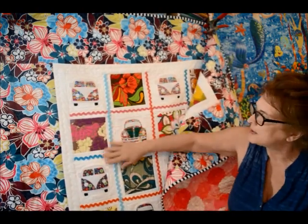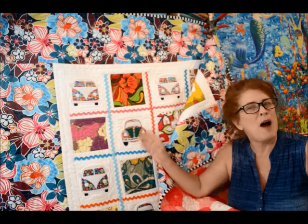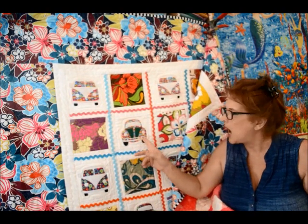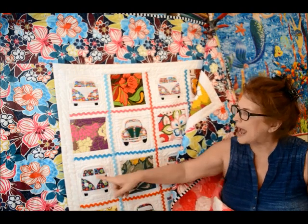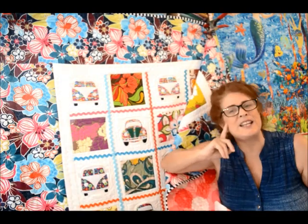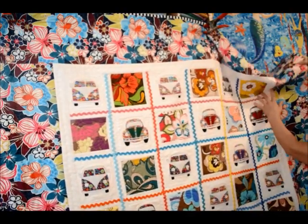These appliqués I got from a Facebook group I belong to — they're Volkswagen pop art, very 1960s style. I alternated the appliqués and just raw-edge appliquéd them on. The set included both the bus and the bug. I paired them with a fabric line I'd been collecting for about 15 years — a pop art 1960s print.